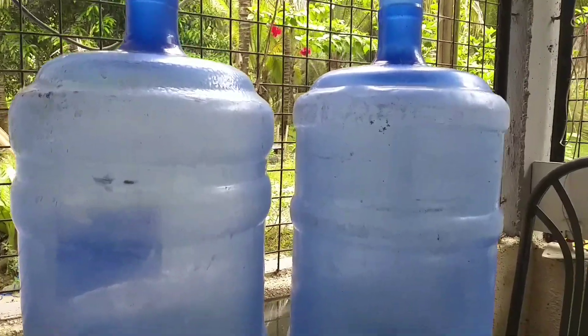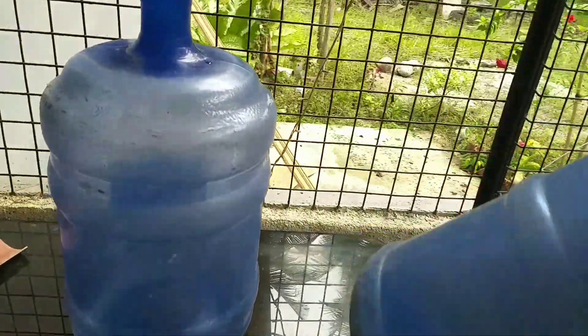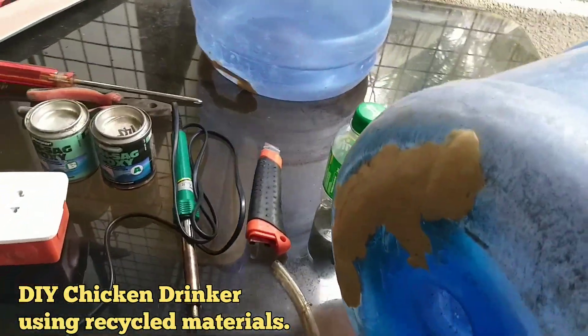Hello and welcome once again to my YouTube channel. Today's episode, gagawa tayo ng DIY Chicken Drinker gamit ang mga recycled materials.